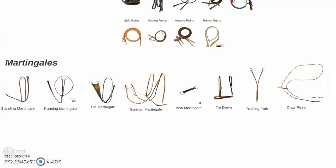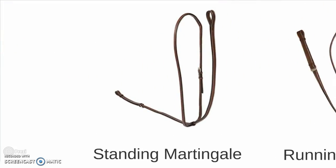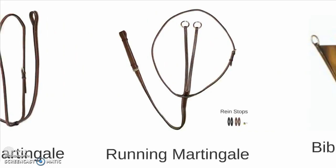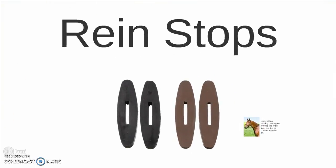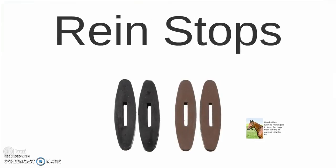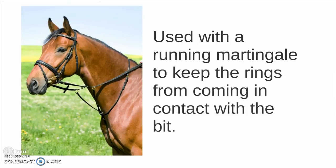Moving on to another piece of equipment closely associated with the bridle: the martingale. This is a standing martingale used in jumping and other over-fences events. The running martingale. These are rein stops, used with a running martingale to keep the rings from coming in contact with the bit, as seen in this picture.